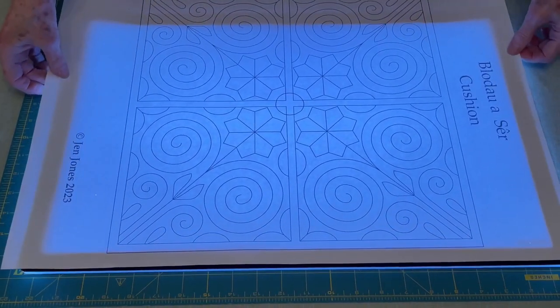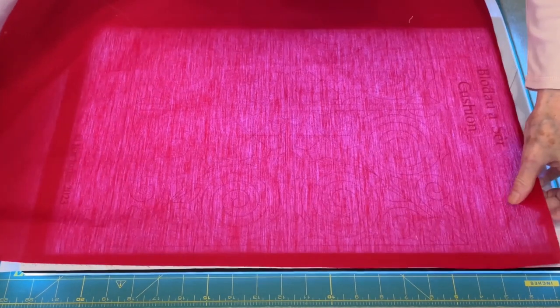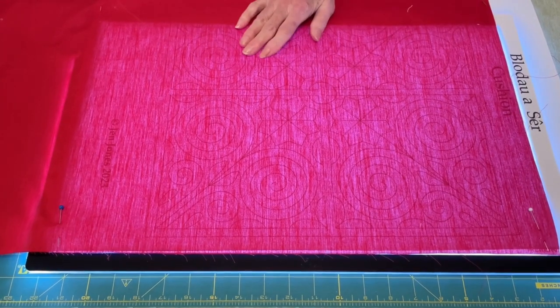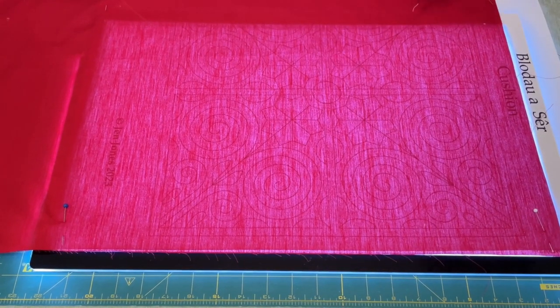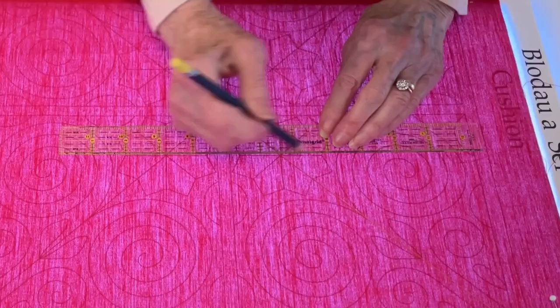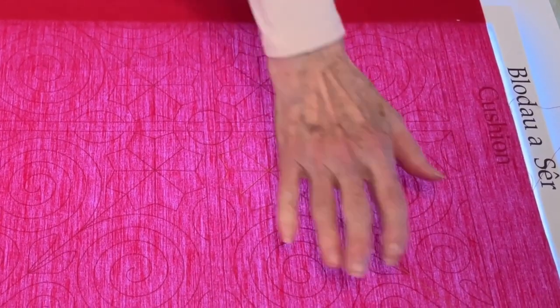And now I can't see my pattern through, so I need a light box. And because my pattern is bigger than the light box, I need to make sure that everything doesn't get dislodged, so I'm going to pin my fabric to the paper pattern to make sure nothing gets lost. Red — I'm not going to be able to see a red crayon on it. So I can either use a silver pencil, a yellow watercolour pencil, or sometimes a dressmaker's white pencil. If you haven't got a light box, pin the pattern and the fabric together and hold it up against a sunny window and you'll be able to see through.